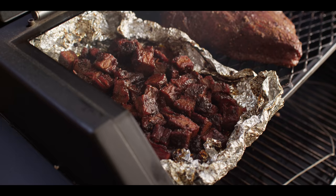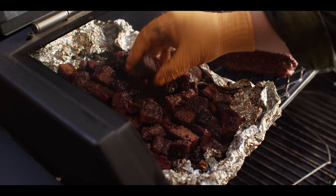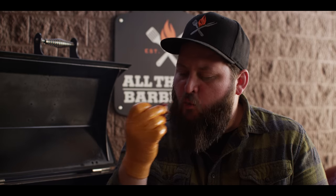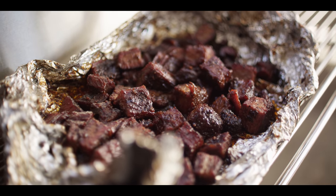Alright, how about we go check on the burnt ends? Alright, these are looking good. Got that sauce tacked up on the outside. Nice little squeeze to them. Let's have a taste. Oh yeah. That texture's right in that sweet spot where it's not falling apart, still holds together, but very little resistance. When you bite into it, it just sort of melts away. And the flavor's fantastic. Getting nice smokiness out of it. It's got a balance of salty and sweet because of that sauce. And that's pretty much what you're looking for with burnt ends.